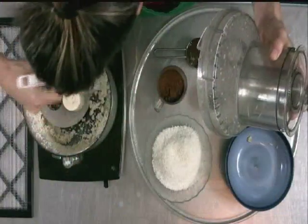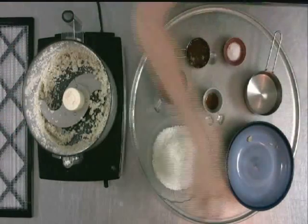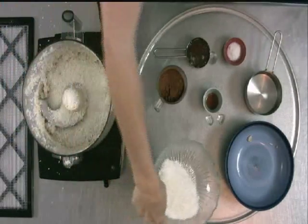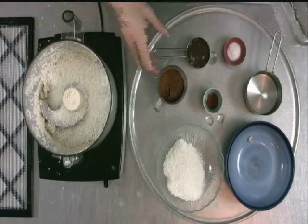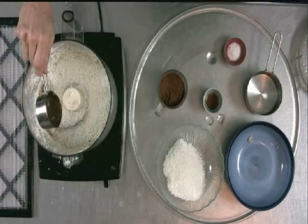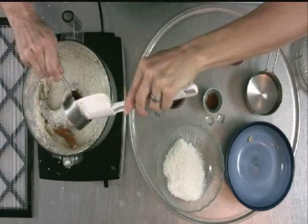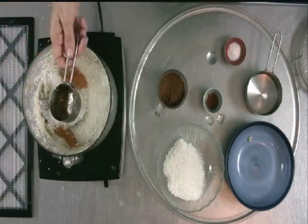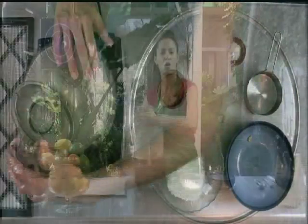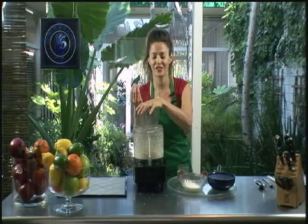So we've got the cashew in there, and then I'm just going to add in about half of the coconut and a little bit of the honey. I'm going to pulse it again just to get that cashew really well mixed in there. The cashew is kind of what holds it together — it's optional. You could use tahini instead, or just blend up your coconut and honey a little bit more to get it to stick together. But I like to use the cashew because it gives it a richness.